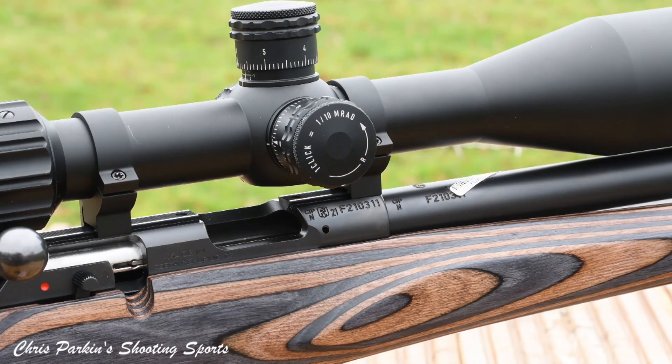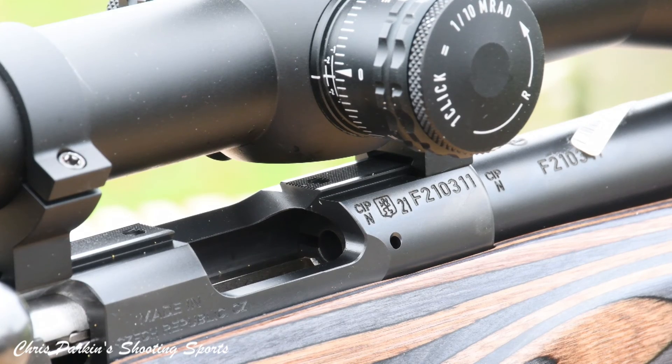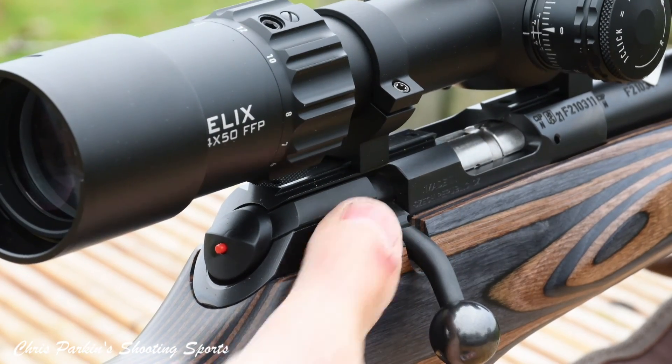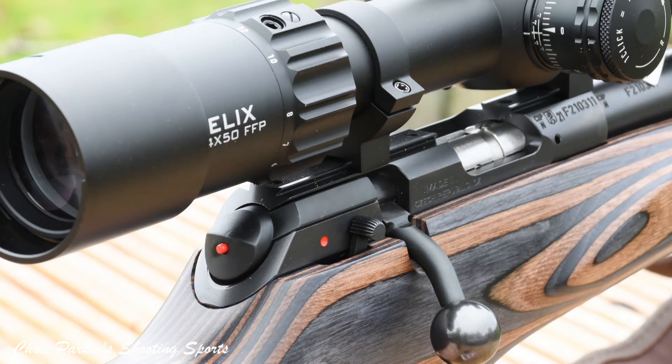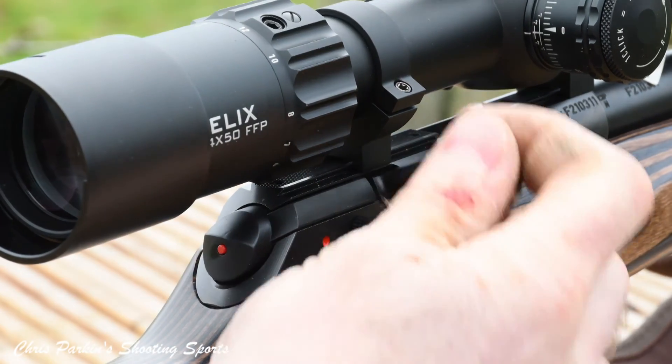There's plenty of space for your hand to wrap it and also a secure stud underneath for bipod or sling. This rifle is fully compatible with CZ's interchangeable rimfire barrels in either .22, .22 WMR or 17 HMR. Scope mounting is via a spacious 11mm dovetail for conventional rimfire or airgun scope mounts. You can see fast bolt manipulation and a single position safety catch which doesn't lock the bolt handle. The trigger is super crisp and also fully adjustable.